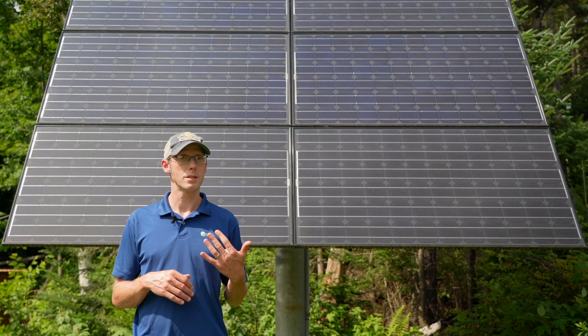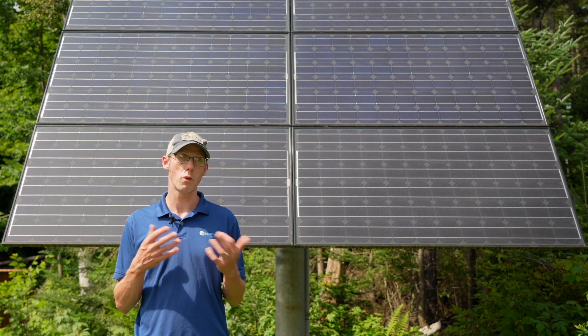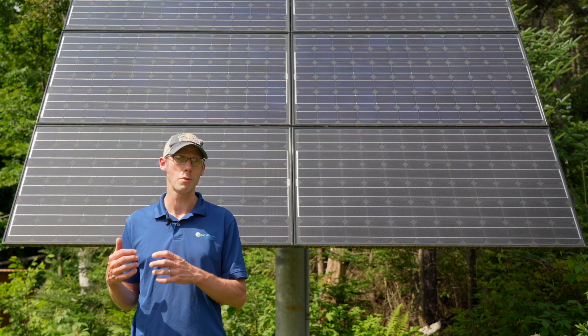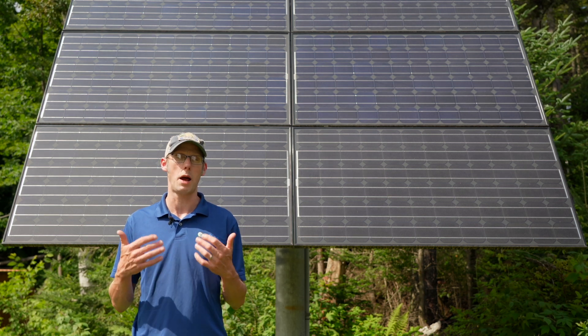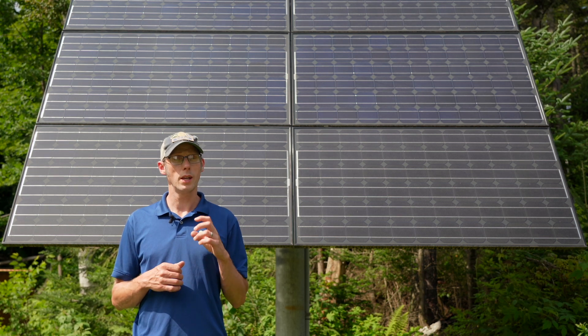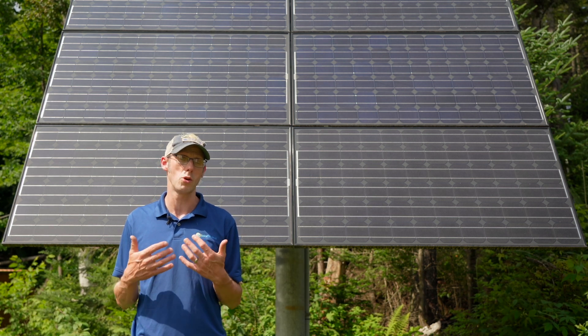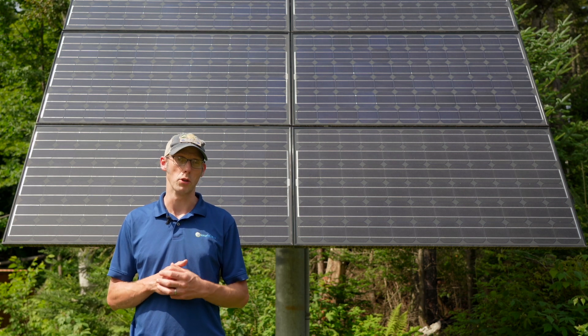Now, if you have a system that has batteries, that's kind of a different conversation, because there are different ways to integrate a generator into a battery-based solar electric system, and it really depends on the equipment you have and how it's installed. You really need to have someone who's an expert in those battery systems to be able to tell you how to integrate that generator safely and make sure it will operate properly.